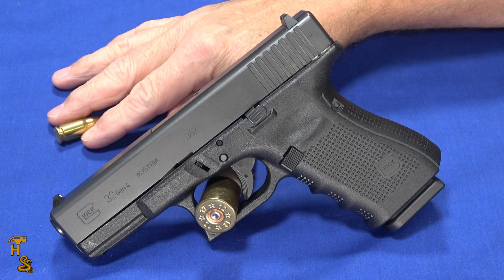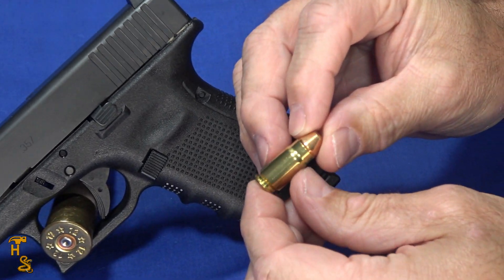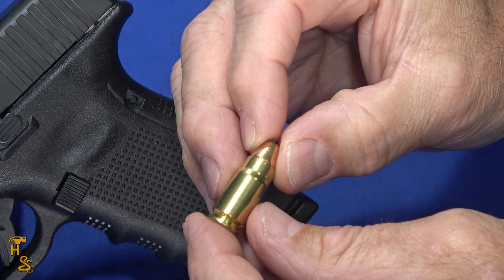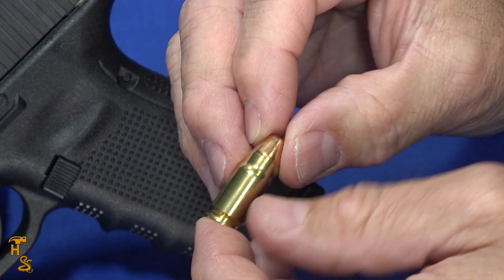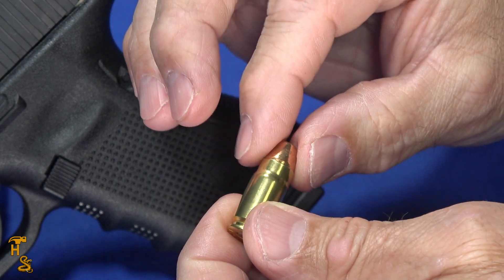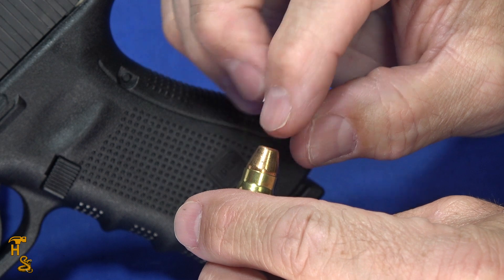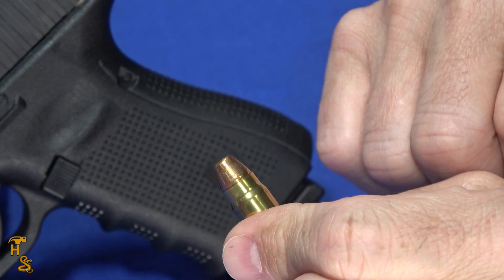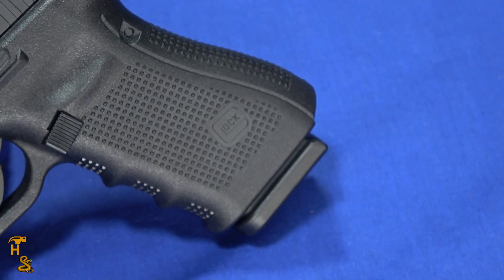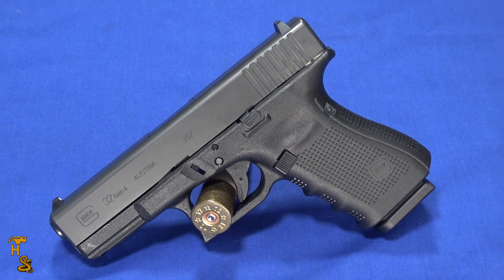.357 SIG is a little unique — I've got one right here — in that most pistol cartridges are not necked. They start with a 10mm case, trim it down, and neck it down to 9mm. So you've got a .40-size case with a 9mm bullet — this happens to be 125 grain. That's what the round looks like. I'm going to get rid of that before I pick up the gun so we don't have any live ammo on the table.